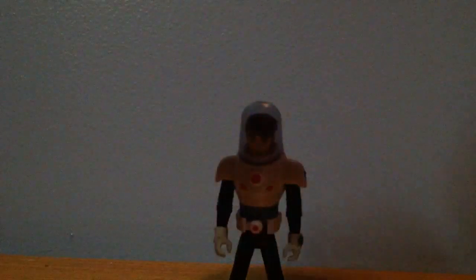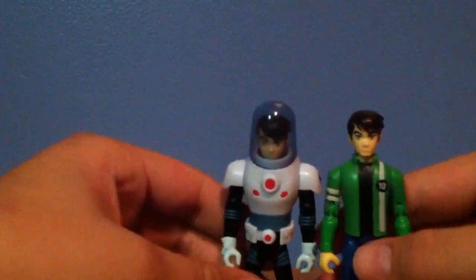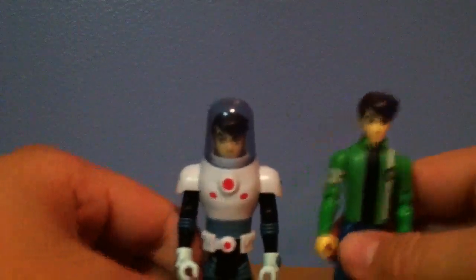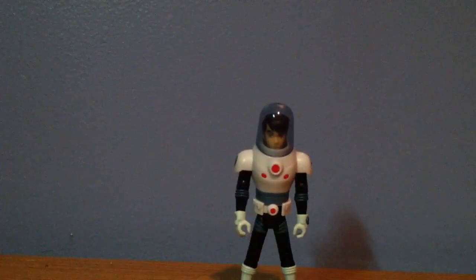I can just give you another comparison with the Ben Tennyson again. You can see that this one's, like I said, a lot fatter than this one. I'm just going to give you like a 360 look around it. I think Ben Tennyson in the plumber suit is actually worth it — I think you should go pick him up.